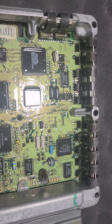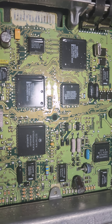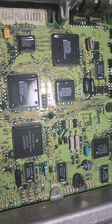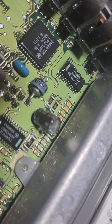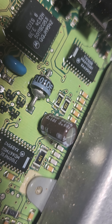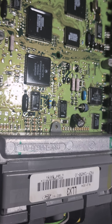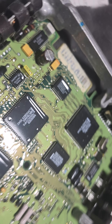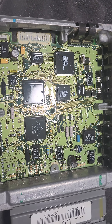Everything inside the top half looks pretty good. The only thing to be aware of is that this computer uses these two capacitors — there's one and there's the other. These are electrolytic capacitors that are known for leaking when they get old.